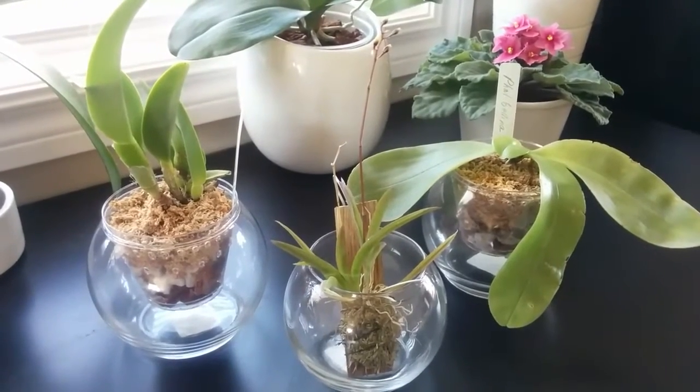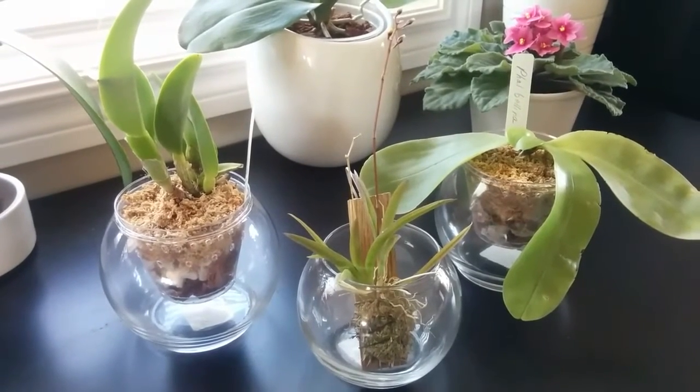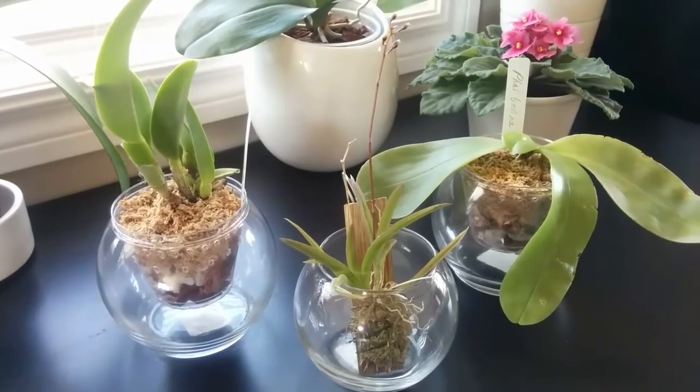Hopefully I can nourish them well and help them thrive in my care. I hope you enjoyed this video. Thank you for watching. See you next time. Bye.